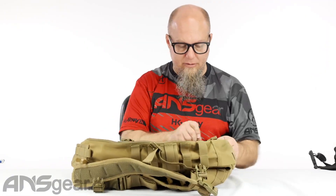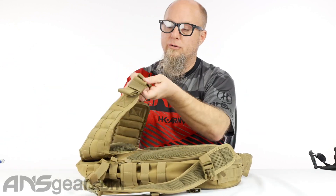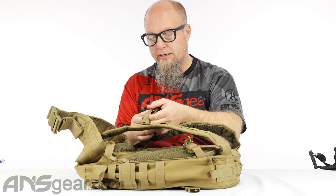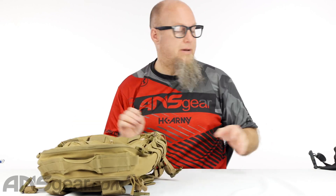Cool backpack — there's a lot going on with lots of little pockets, accessories, and places to put things. If you're doing a lot of outdoor activity like hiking, jogging, camping, this is probably a really good choice. This is the Venture backpack from Condor, available in Coyote and Black. Get yours today at ansgear.com.